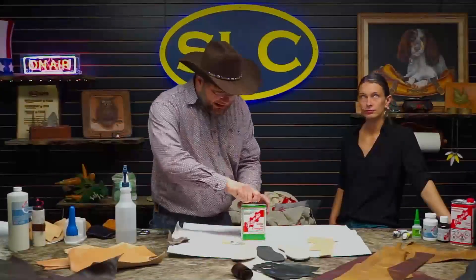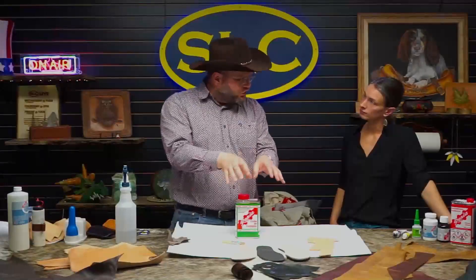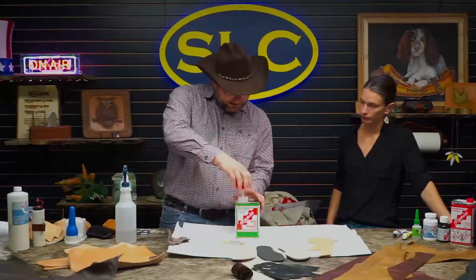TPR soles are a typical example — they usually need a halogenation primer. Most sneaker soles nowadays are TPR. But let's look at something a little simpler here, like a rubber sole. This could be done with a Topfit as well. I'm just going to do it with a Colle de Cologne in this case.